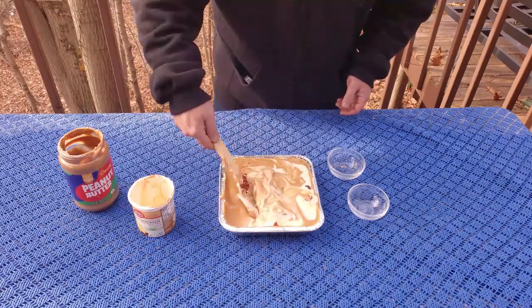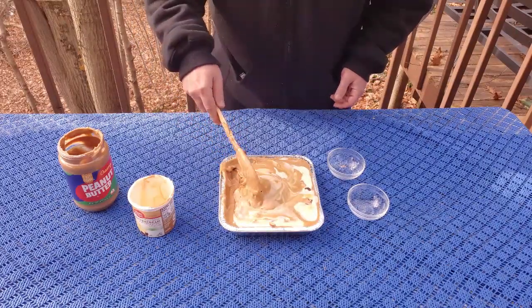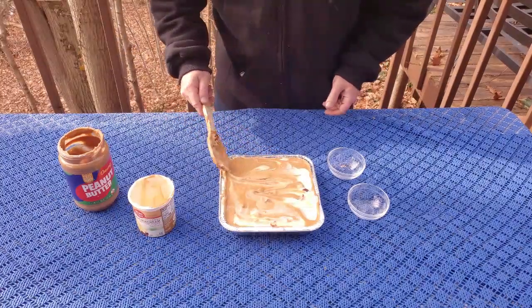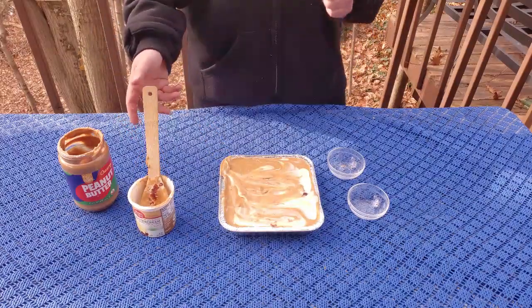Let's continue to just work it all together. If you want little swirls in there, you don't have to mix it as thoroughly — whatever works for you. Now that we've got that all mixed in, we're going to go ahead and get this over to the smoker.